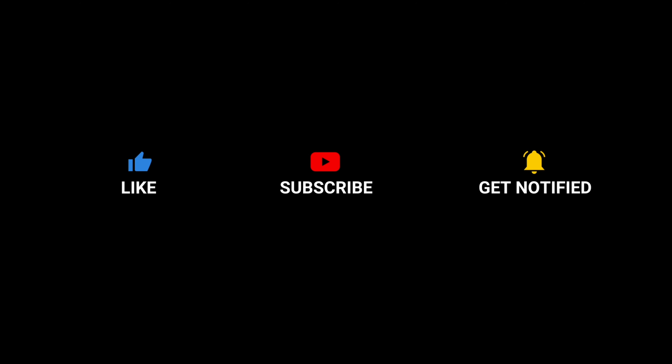You know what we're talking about — it's crisp. Thanks for watching. Thank you.